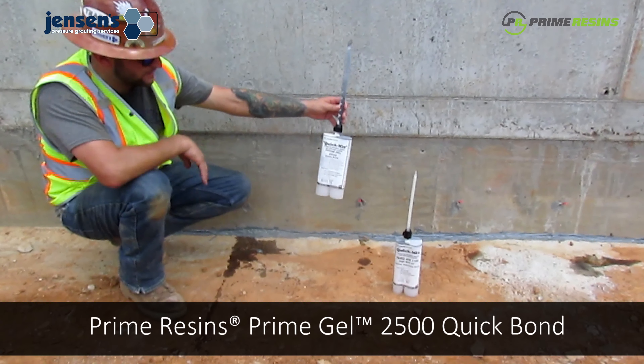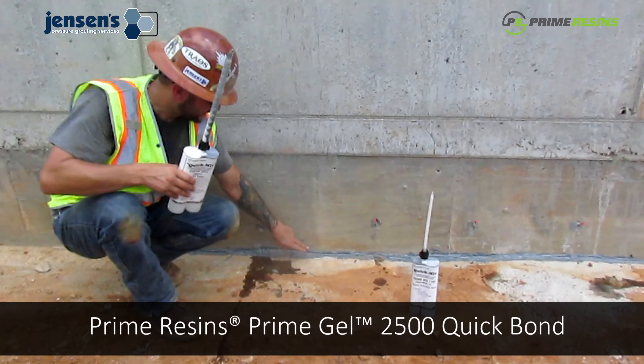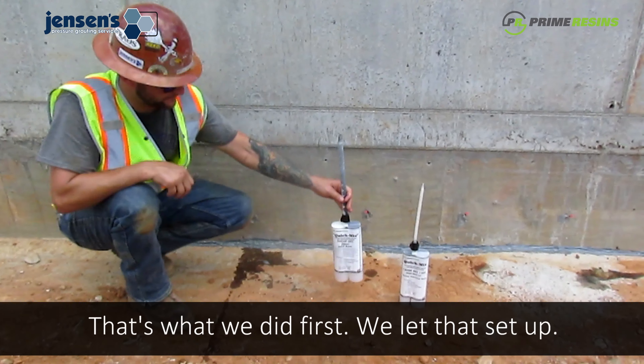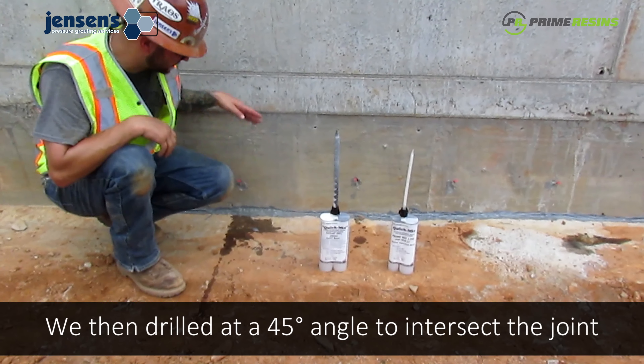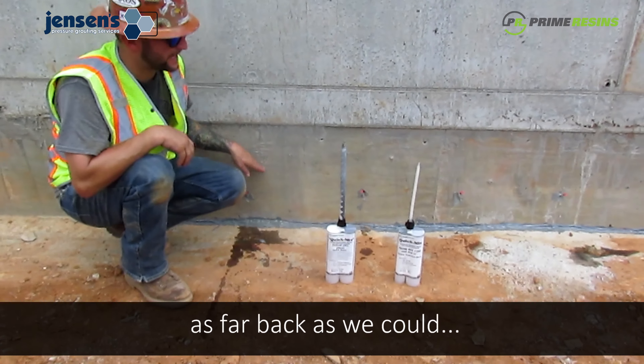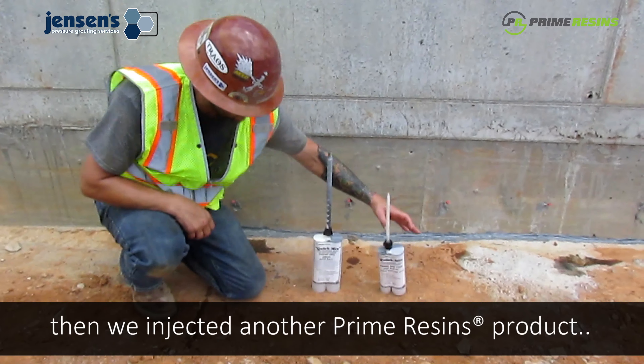So what we did was we came through with some Prime Resins — Prime Gel 2500 Quick Bond — and we surface sealed the joint. That was what we did first. We let that set up, and then we drilled at a 45 degree angle to intersect the joint as far back as we could.